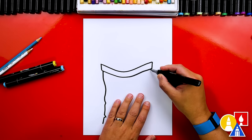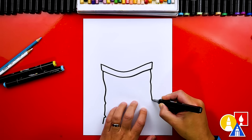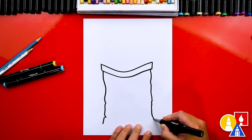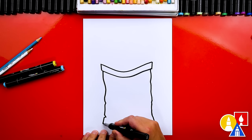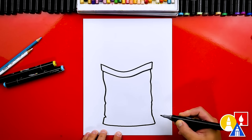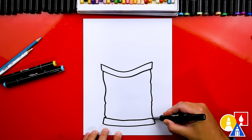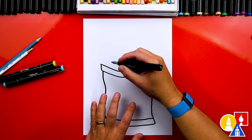Then we're going to repeat that same line or curve on this side, but maybe this is different — we could draw it a little bit bumpier or change the bumps. And then right here at the end, I'm going to draw that same diagonal line. Then let's draw the bottom of the bag connecting together, and then let's also draw a second line that matches. There's our bag of chips!